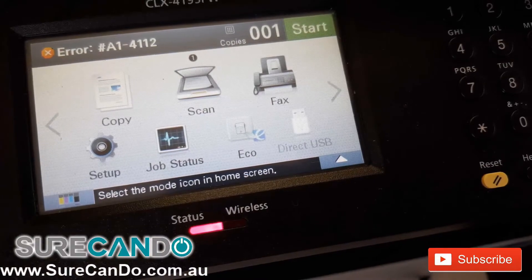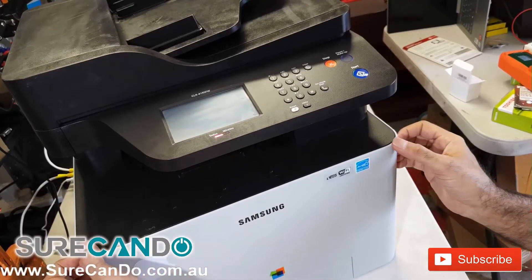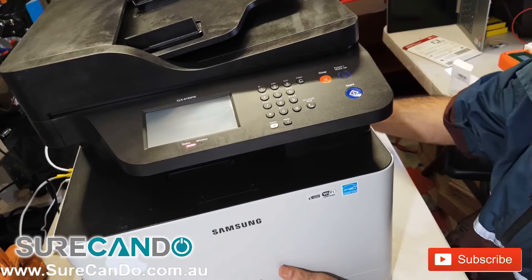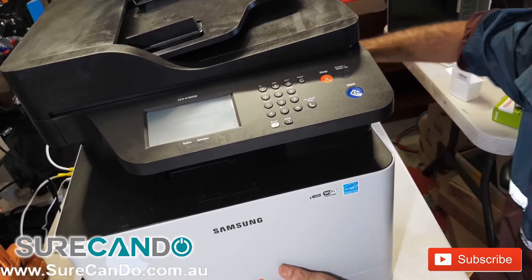We're going to attempt a repair on this Samsung laser printer. It gives an error message A1-4111, a very famous error relating to the actuator motor — but it's actually not the motor but something else. I'll show you how we can fix this together.